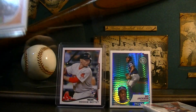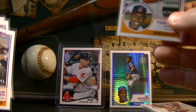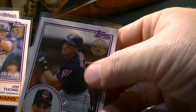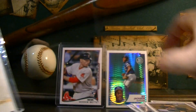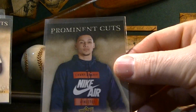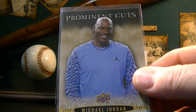These are really cool — the anniversary cards from the National Sports Card Convention. Lindor in the '83 design — that's freaking awesome. That is neat, I really like these. Bob Feller, Hall of Famer. Omar Vizquel — more than likely a future Hall of Famer. Jim Thome, Hall of Famer. And Corey Kluber. Really neat cards. And then I've got these from Upper Deck — these are called the Prominent Cuts: Serena Williams, Ben Simmons, LeBron James, Tiger Woods, and Michael Jordan.